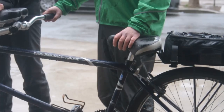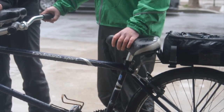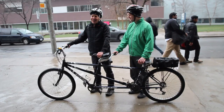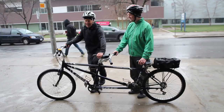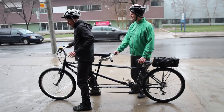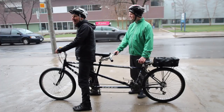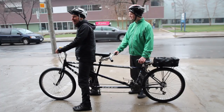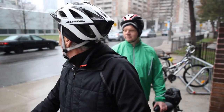First of all, the captain makes sure the stoker is at the rear of the bike and has their left hand on the seat or on the handlebar. Then the captain gets on the bike. Be sure you put your leg over the crossbar between the seat and the handlebars, not behind your seat, or else you can kick your stoker by mistake. Now straddle the bike with both feet on the ground and firmly engage the brakes.